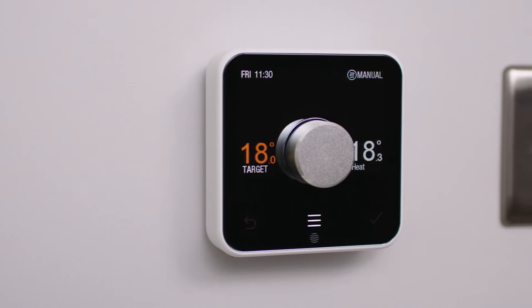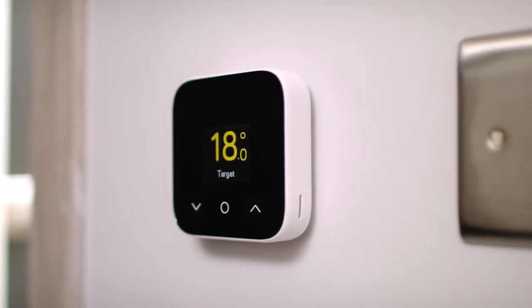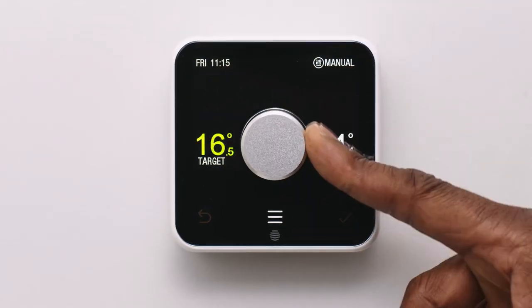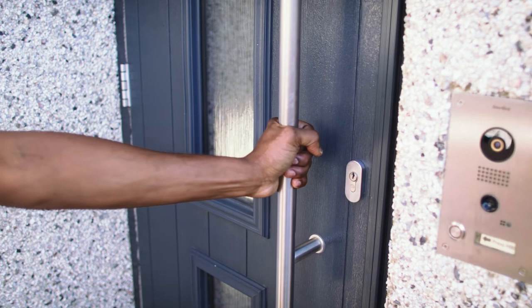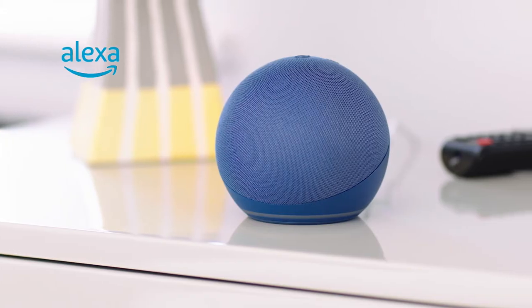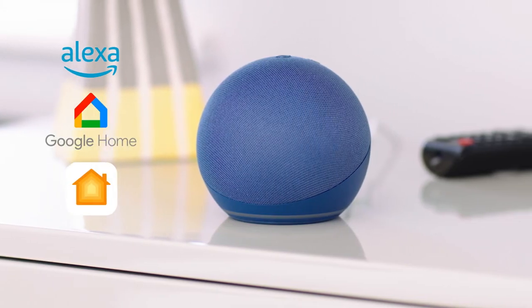There are two models — the original and the mini — and they both let you control your heating and hot water from anywhere. From here. From here. It even works with Amazon Alexa, Google Home and Apple HomeKit.